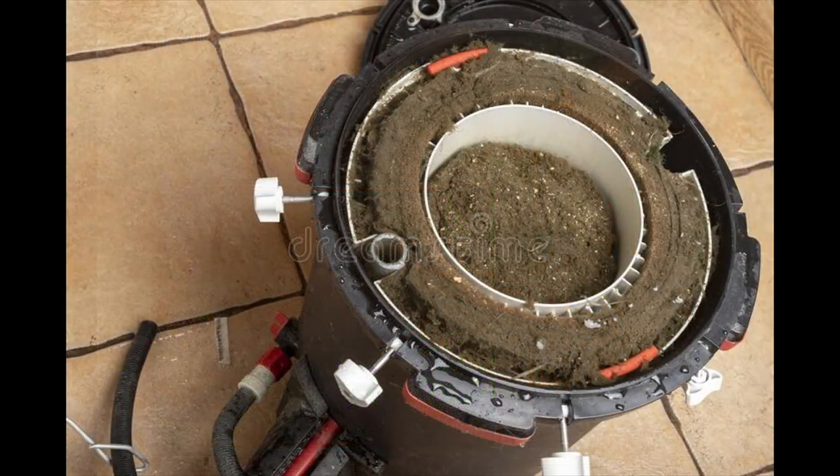Here's a shot of an FX6, which I'm sure many of you are familiar with, and this filter is in pretty bad shape in terms of detritus accumulation. But you can see in the center section, it appears that there is polyfill — some fine type media — and it's saturated with detritus.